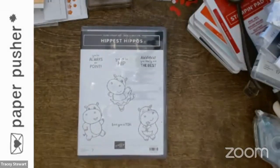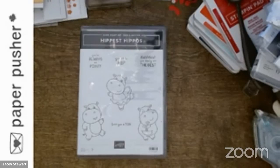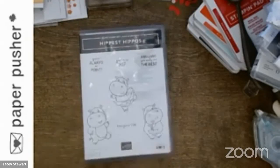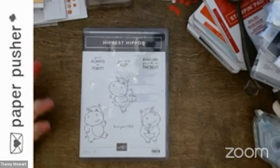Oh, hello, my peeps. I am sorry I am late — much like myself, my computer was running a little slow this morning. So it is Tracy, your friendly neighborhood paper pusher here, and I am here today with the inaugural episode of Products on Parade.